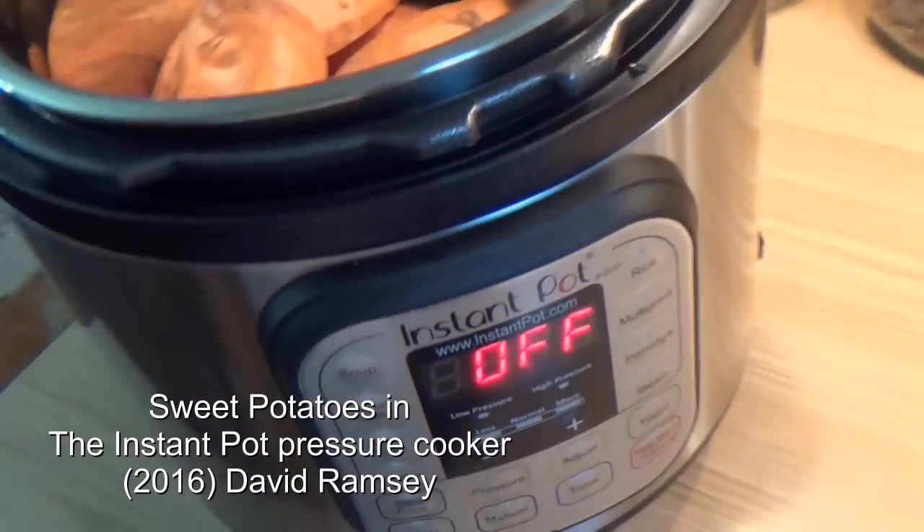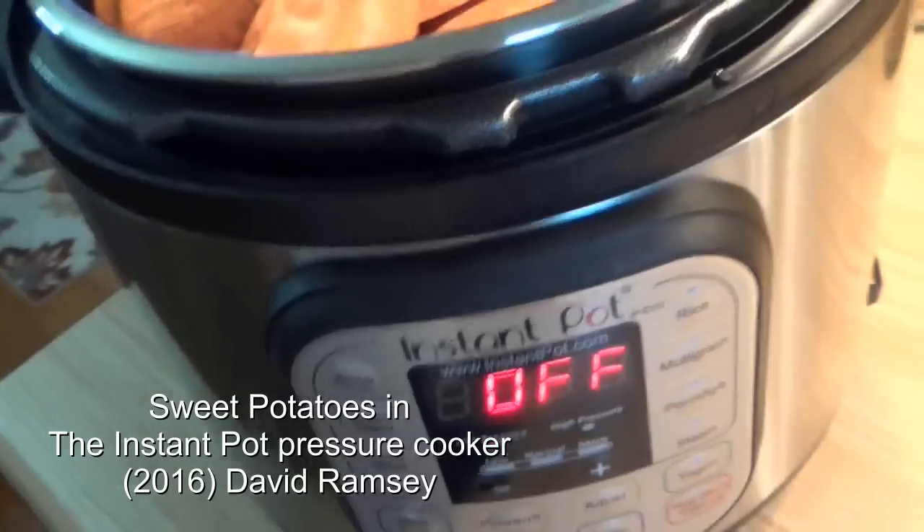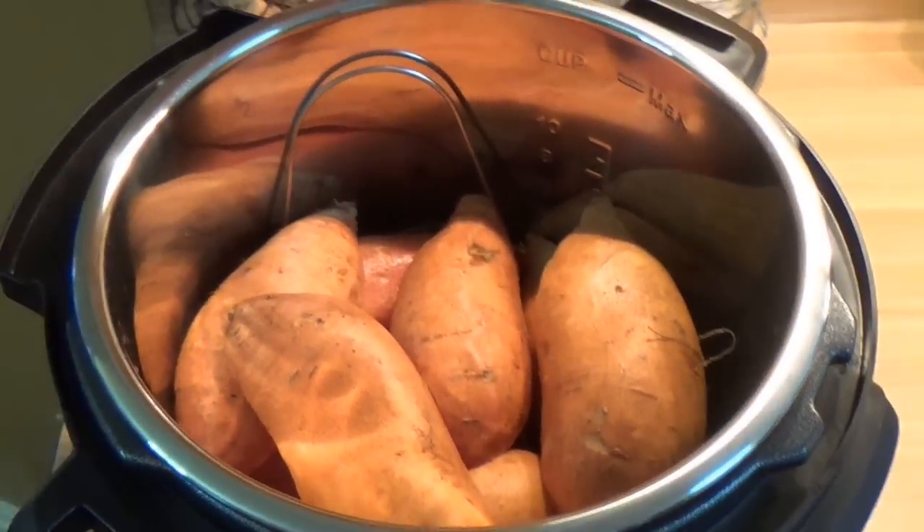Hello, everyone. This is going to be a sweet potato cooking in the Instapot pressure cooker. My wife thinks it's probably better than me most of the time.